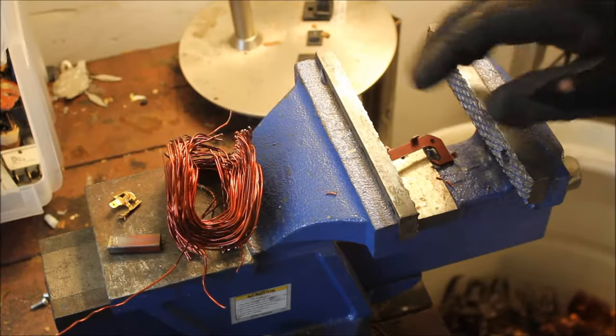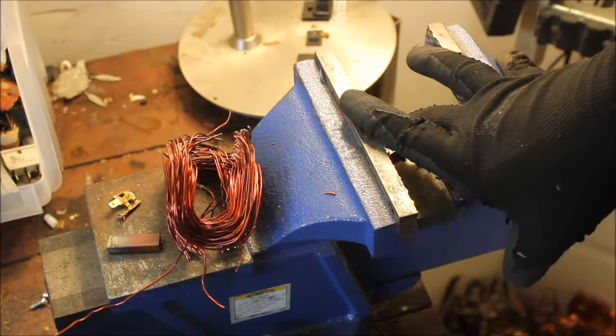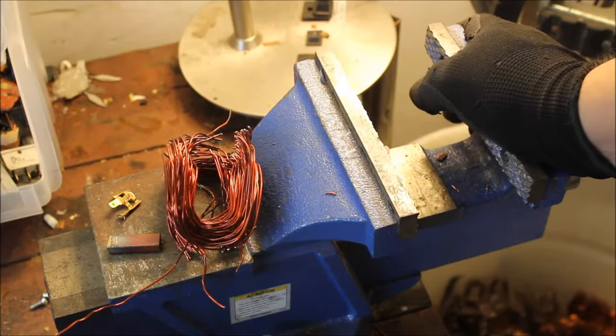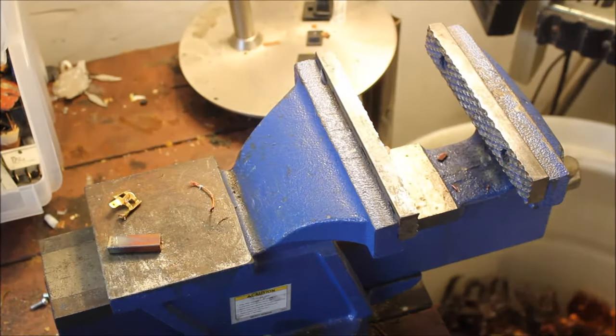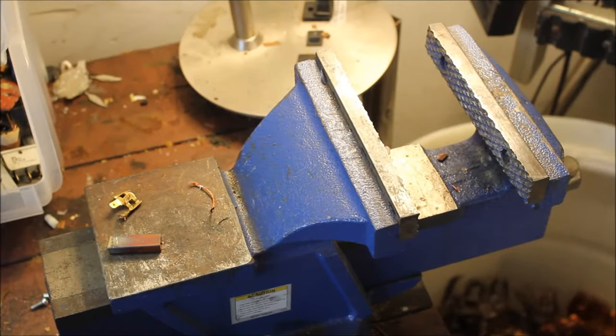That's about it for this electric motor. It's fairly easy — all electric motors are sort of the same. The hard part is breaking them open and knowing what to do after that. Thanks for watching guys, please remember to leave a comment, like, and subscribe, and I'll see you in the next video.